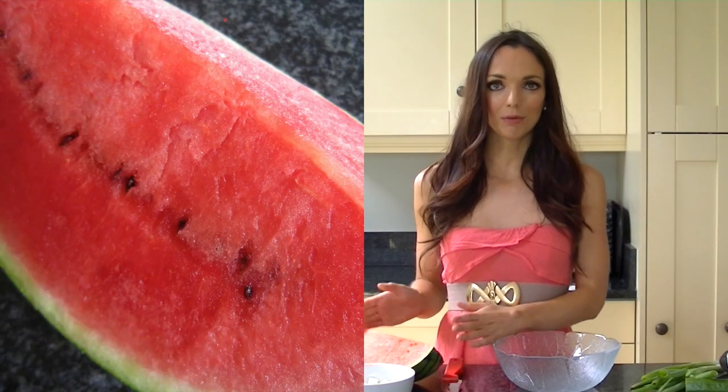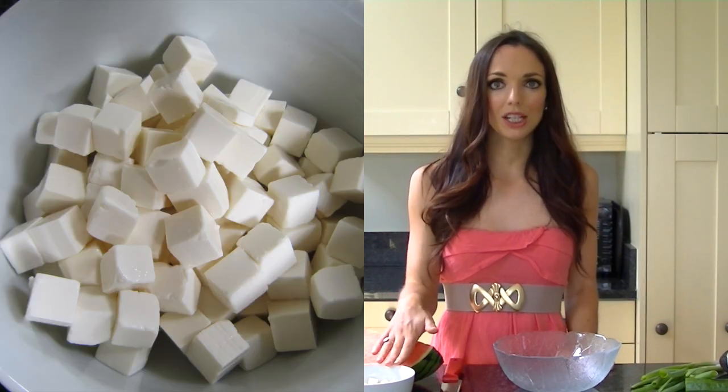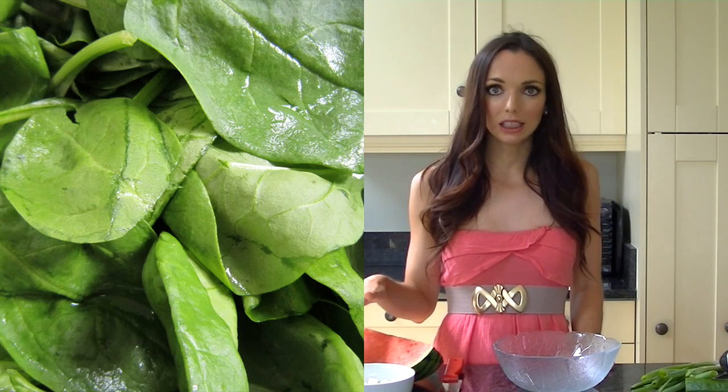Recipe number one for me is my watermelon and feta salad. For this recipe you'll need a quarter of a large watermelon, around 180 to 200 grams of feta cheese — I've gone for the light version — you'll need one red onion, and optional are a few spinach leaves as well as some fresh basil leaves.